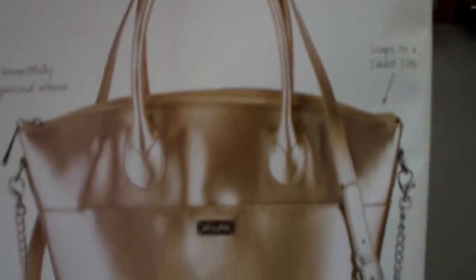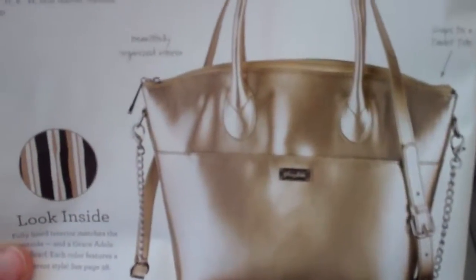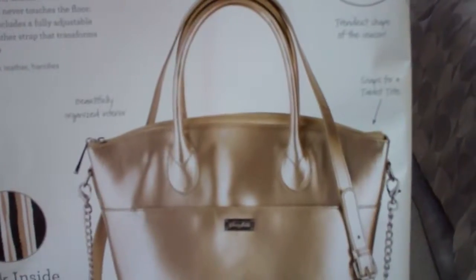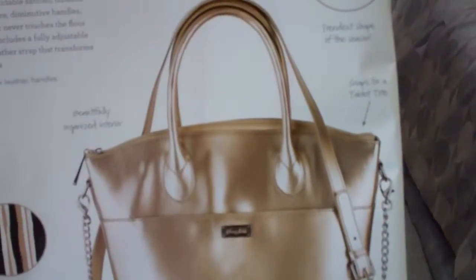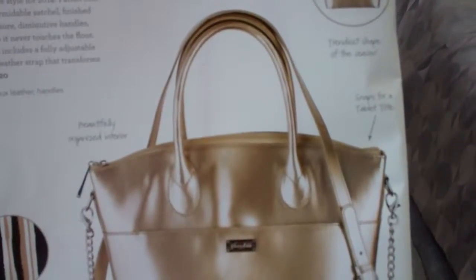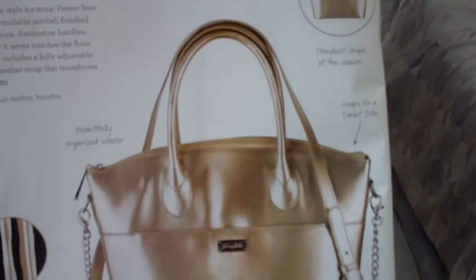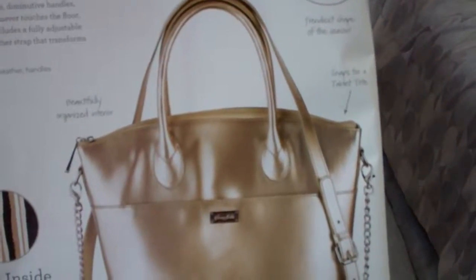This is new. This is the Roxy, and this is a new design for 2014 — a must-have style. It's a patent faux leather molded into a formidable satchel, finished with a secure zipper closure and silver-toned feet so it never touches the floor.